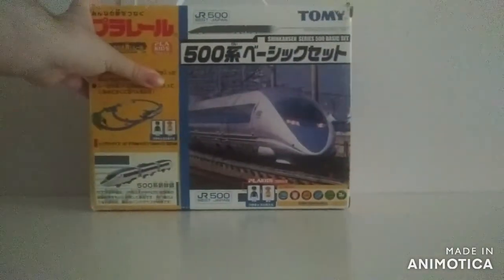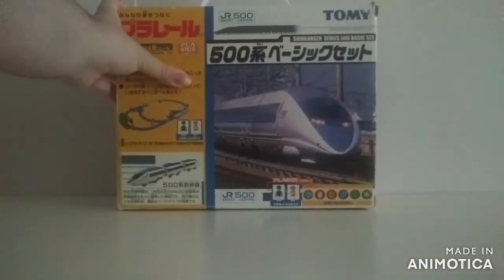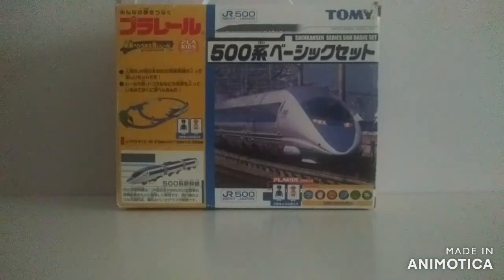Why hello there, this is your good ThomasFriends74, and I got another Plarail item for you guys. This is actually one of the sets I actually wanted to have for actually a few months now.